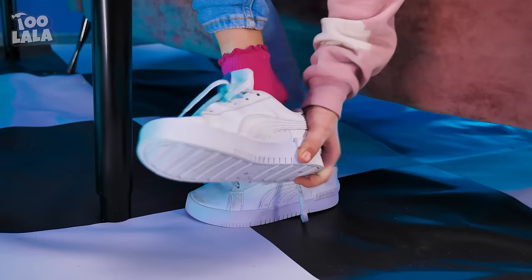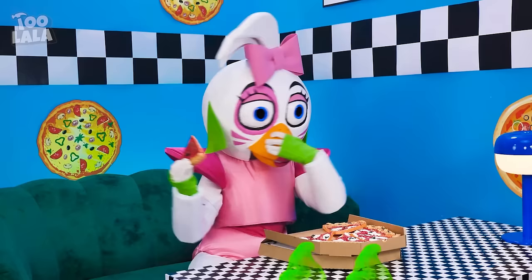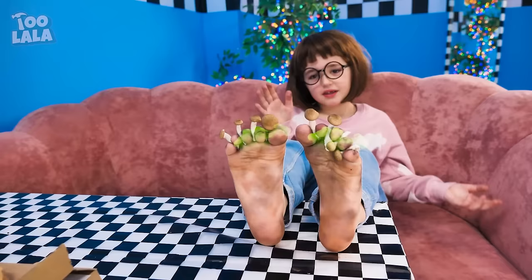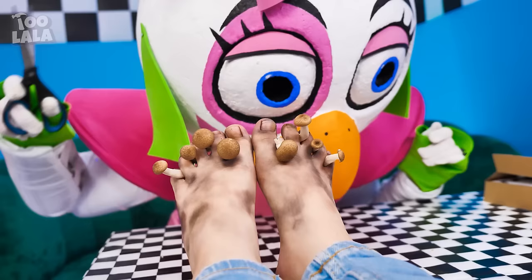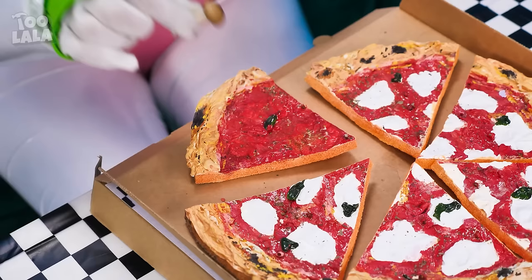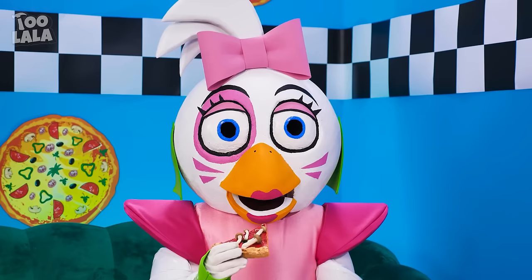My feet feel so weird — I think something's stuck between my toes! Ew, my socks smell — I better throw them away! Oh dear, those feet have seen better days! Look at your feet — mushrooms are growing on them! We have to cut them off! So now I have mushroom toppings on my pizza!